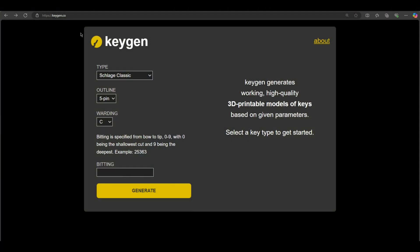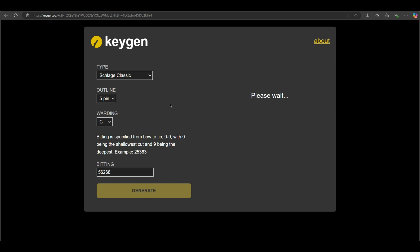keygen.co is the website we're going to be using. It's a really handy website if you're into this sort of thing. Options range from Schlage Classic to QuickSet, Best SFIC, Schlage Primus Classic, Medeco Classic, and Bi-Axial, as well as Master Lock. As previously stated, this is a 5-pin lock, not a 6-pin — select 5-pin. The warding is Schlage C; basically, for a residential key it's 99.9% chance it's going to be Schlage C. Go ahead and enter the bitting from the Flipper Zero and generate. It'll take a couple of seconds and we will download the STL.